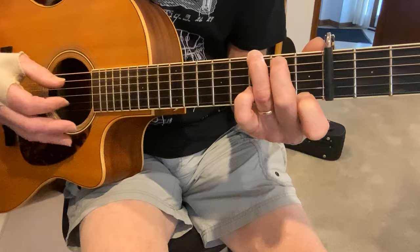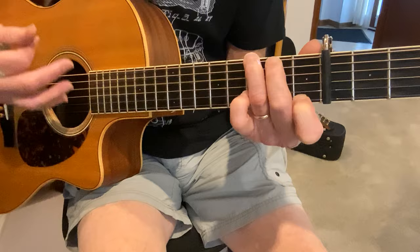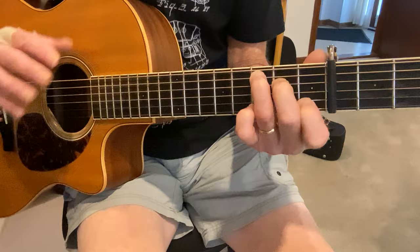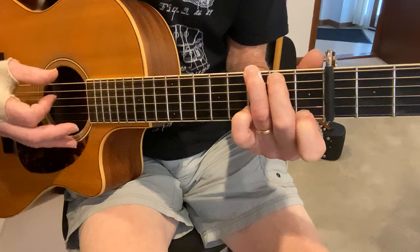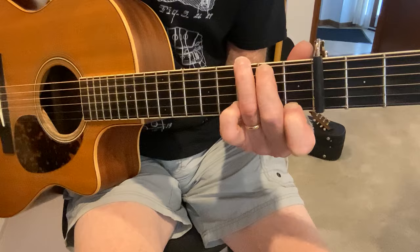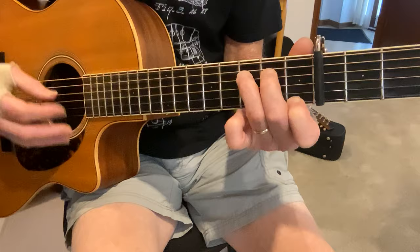Then go to the 2nd fret of the A string, and that gets you back up to the 3rd fret for the C. So here's the 2nd half, starting with the G7th. The only thing you want to notice is there's a little change in the rhythm — you're doing all these melody notes with an upstroke. After that last open D string, I wait and just do a downstroke. That kind of gets me back to the regular rhythm.